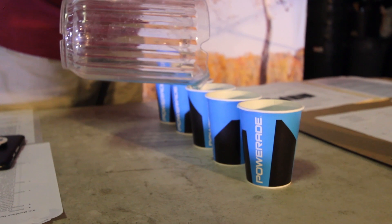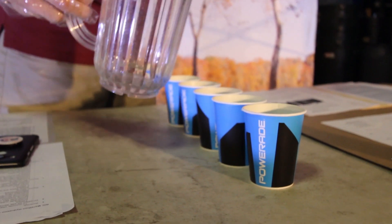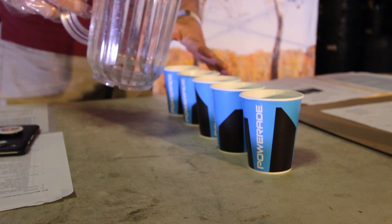It's a very simple and fast process. Sometimes it works to have two volunteers — one pouring and one setting up the cups.